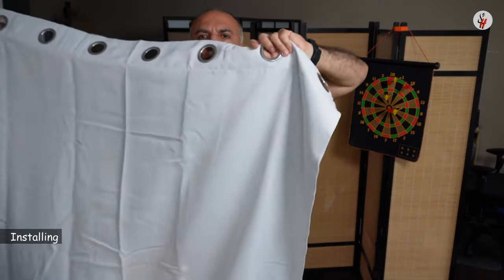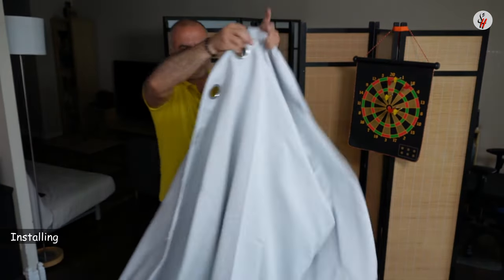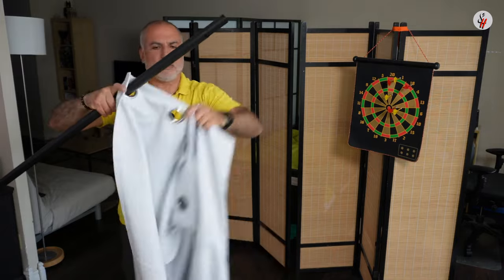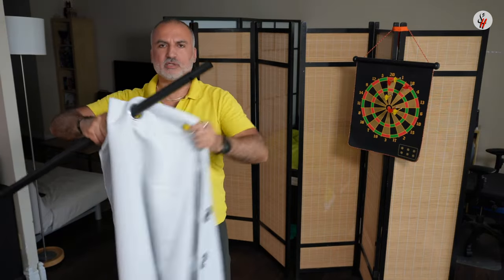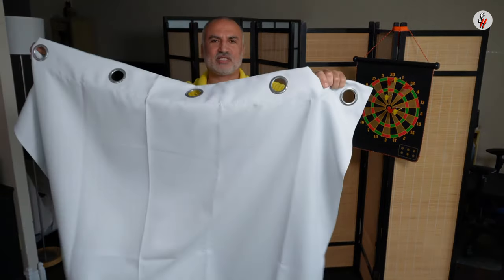So these are the curtains and I'm gonna put them on the tension rod. You need to put it like this — you put one here and the other one like that, and so on until it is all installed. I need to install the second one too — this is the 60-inch curtain.